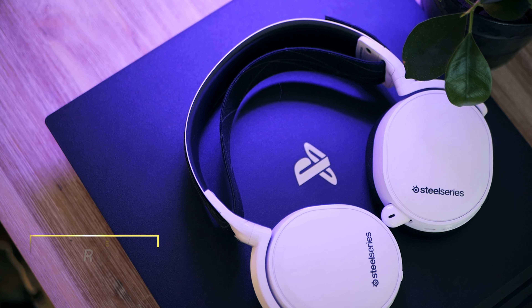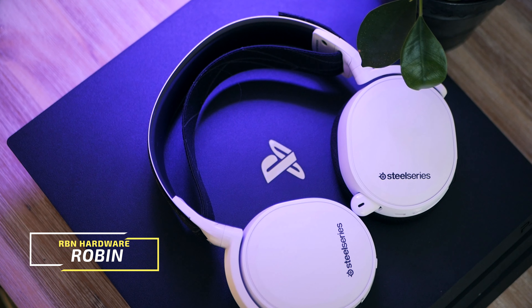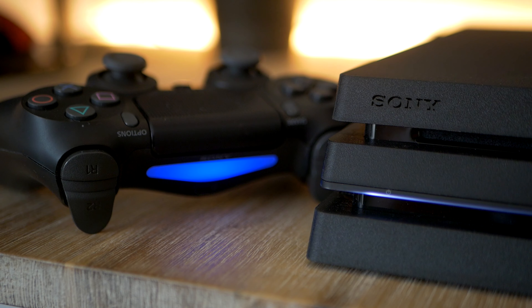In this video we're going to look at what I believe could be the best bang for the buck wireless headset for PS4 or PlayStation 4. There are a handful of reasons why I think this is worth making a video on, and price is one of them.